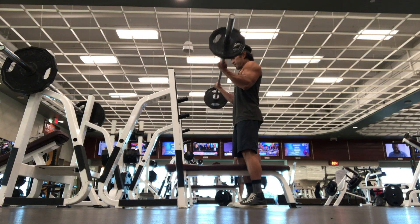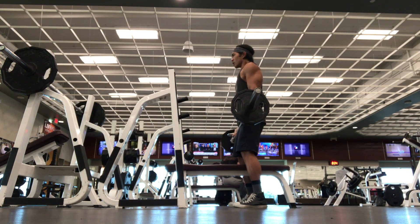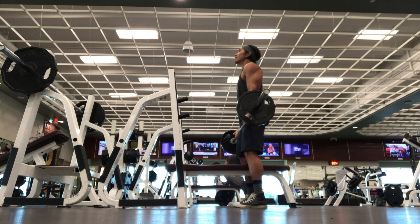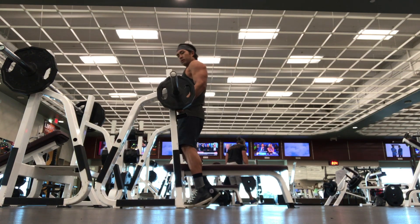We're looking at six reps right here. Tempo is a little slowed coming down and as fast as possible going up — that's the tempo I'm using. Barbell curls, four sets: eight, six, five, and three. I'll rack it right there on the bench. The next movement we're going to be doing are skull crushers, and I like these a lot.